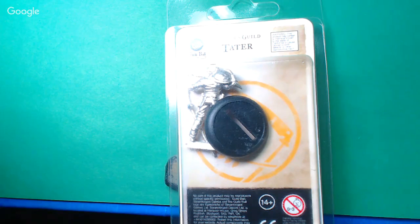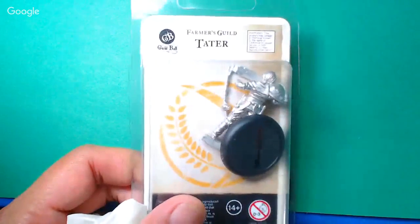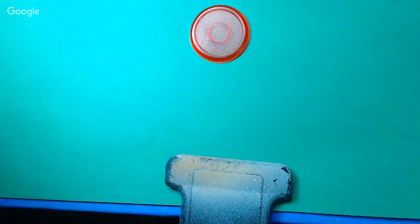We got another crunch project here. So tonight we're going to be working on Tater, as you can see here. I'll break him out in a second. Because what we've got to do right now, we have a time critical step here.